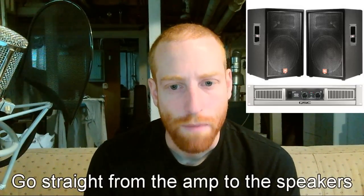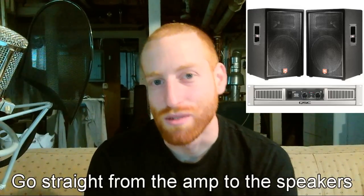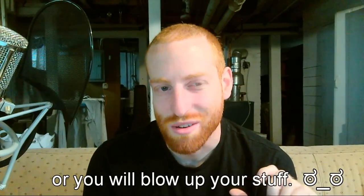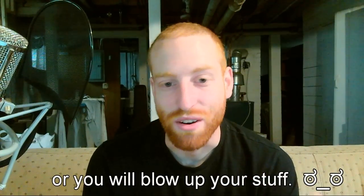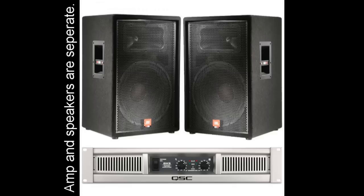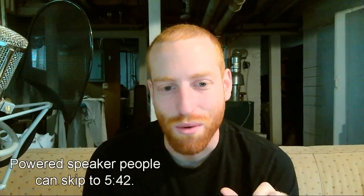Right after the amplifier, the signals go straight to the speaker. There should be nothing between the amp and the speaker except high power cable. It's probably the biggest mistake that people make with sound systems and they do it all the time. It's a good way to fry your equipment. When you have a powered speaker, you don't need to worry about this because they're already connected. It gets more complicated when you have a separate amp and speaker cabinet. You powered speaker people can skip this next part if you want.